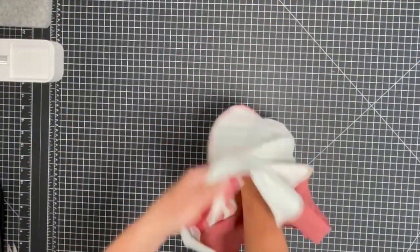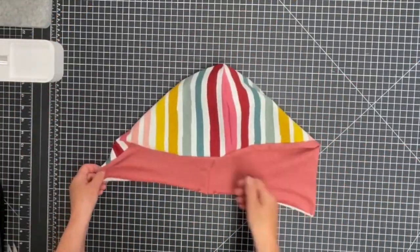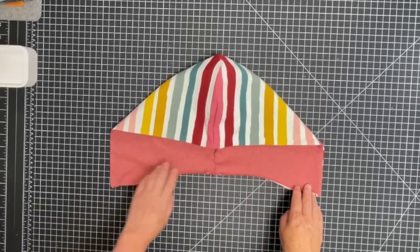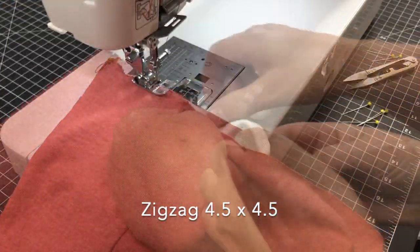Bring the hood pieces wrong sides together. Then pin bottom edges together and baste with a zig-zag, matching notches, seams, and shoulder marks.